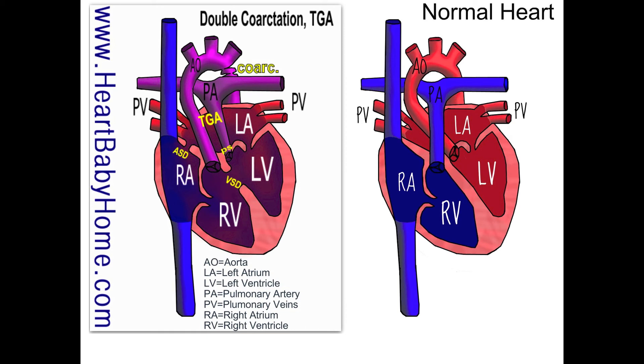And that's it for heart number 47. If you appreciate this explanation, please subscribe to my channel. If you have any questions or would like me to draw a new heart, you can find me at heartbabyhome.com/contact. I'm also on Facebook, Twitter, and Pinterest. Thank you.